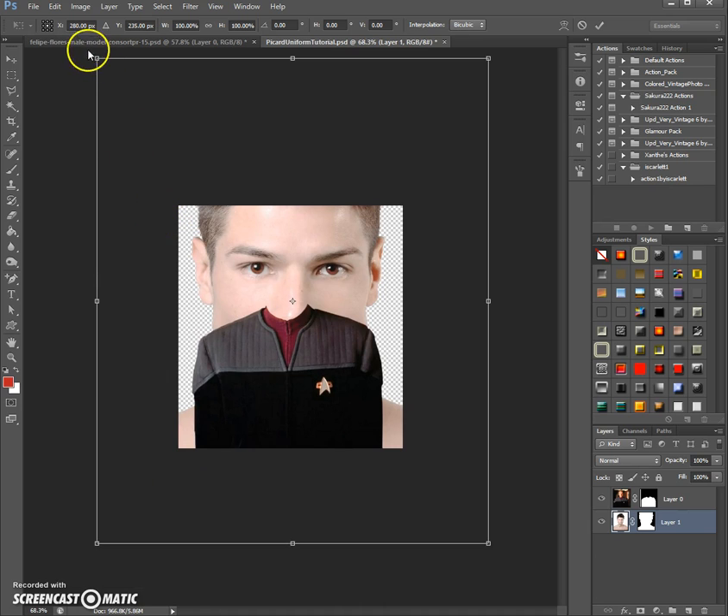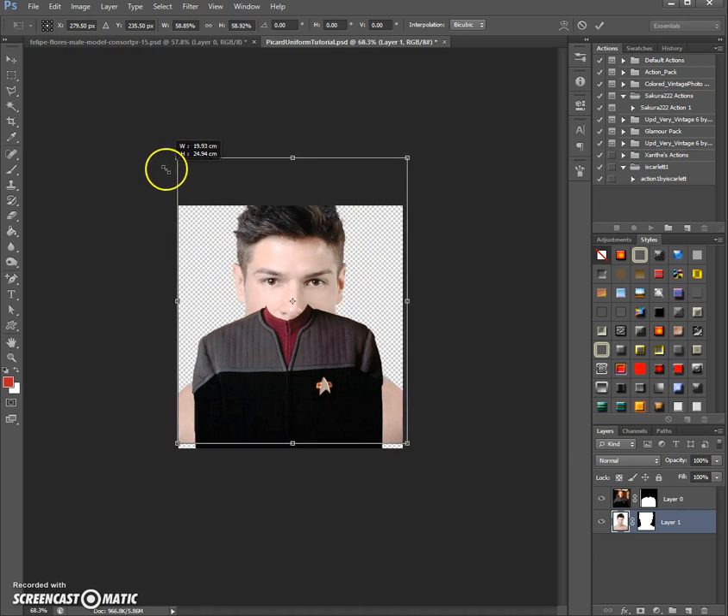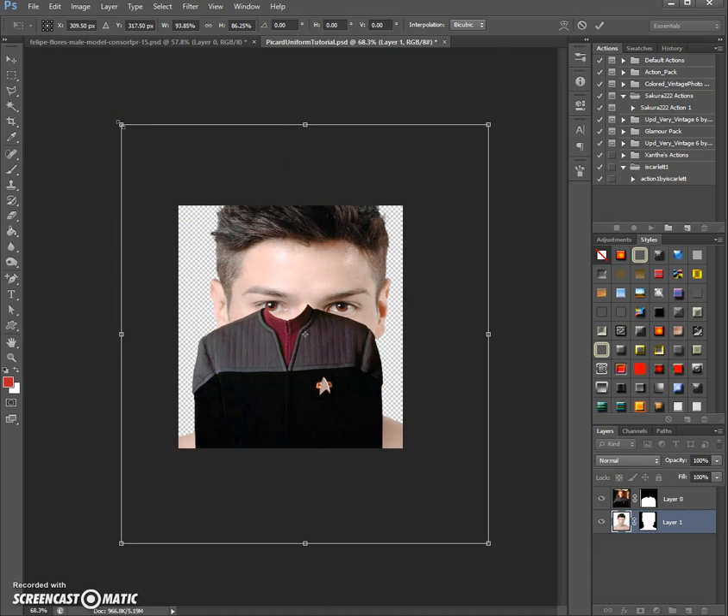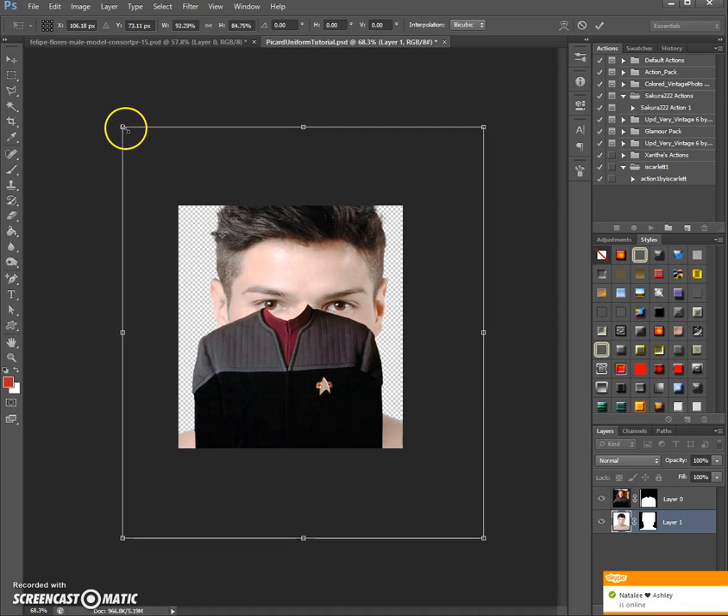We have to make sure we're on the right layer. Zooming out a bit because the picture is much bigger than the frame, then we scale it down. To scale from the center, hold down Shift and Alt at the same time and it will work around the center point.